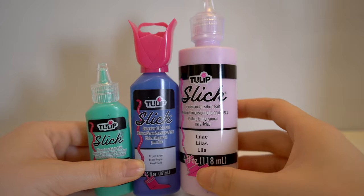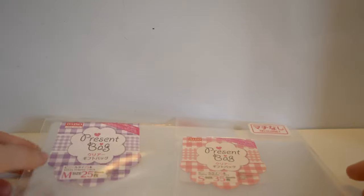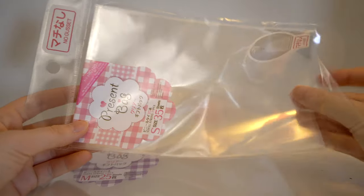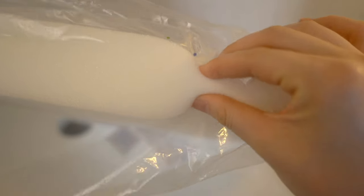First I'm going to show you all the supplies I use for my homemade squishies. The puffy paint brand I use is called Tulip, but there are several brands that also produce puffy paint and they work just as well. The plastic packaging I use is from Daizo, which is a Japanese dollar store.